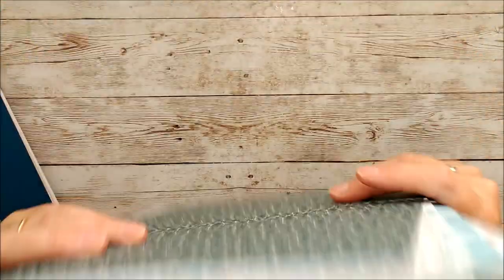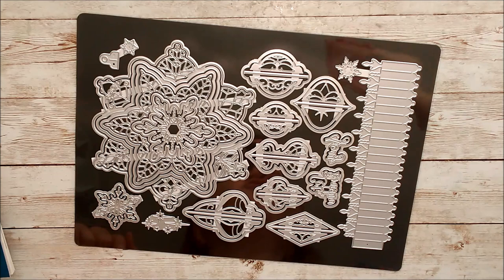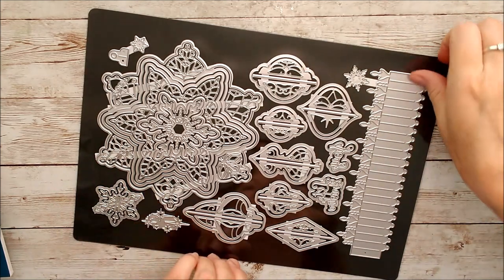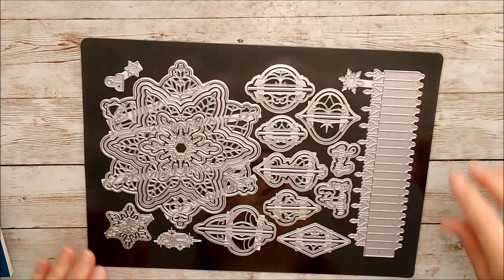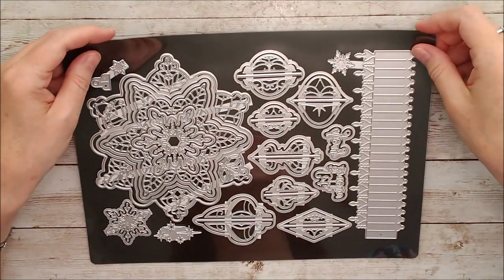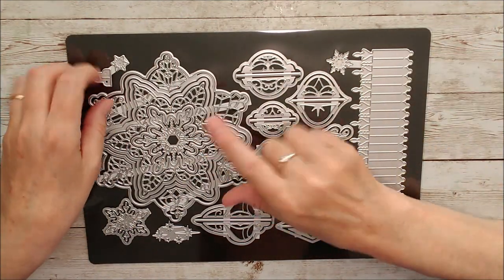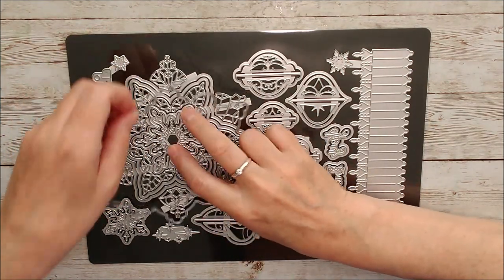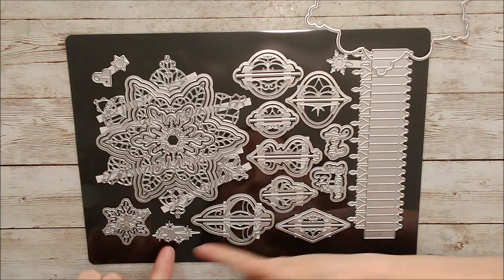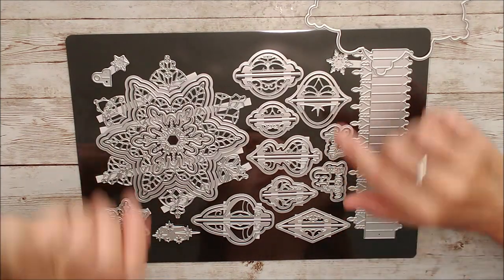I'll pop those aside and just lift out the dies. Now these are on a magnetic sheet - you can just take them off the acetate, put them onto the magnetic sheet, and pop them into one of your folders to keep them safe. There are 44 different dies in that set - isn't that amazing? There's the main outer one, and then there are different layering snowflakes inside that, right down to tiny stars, and some little word dies as well.